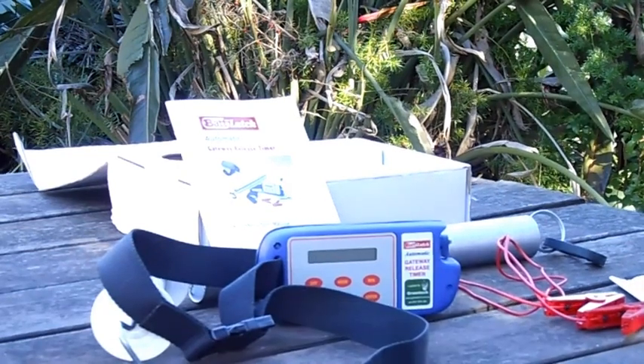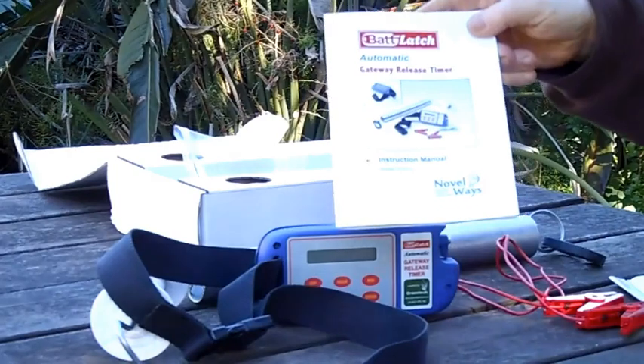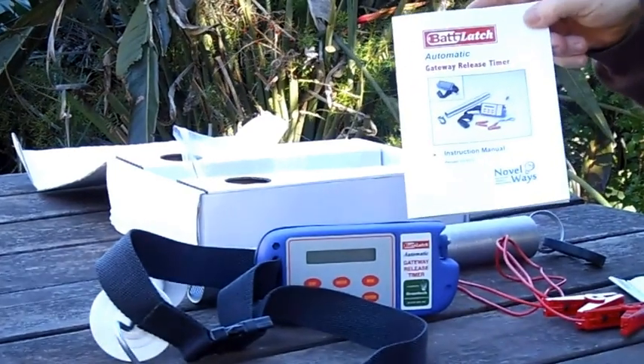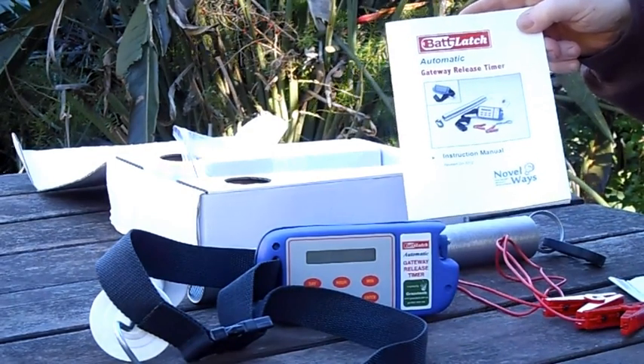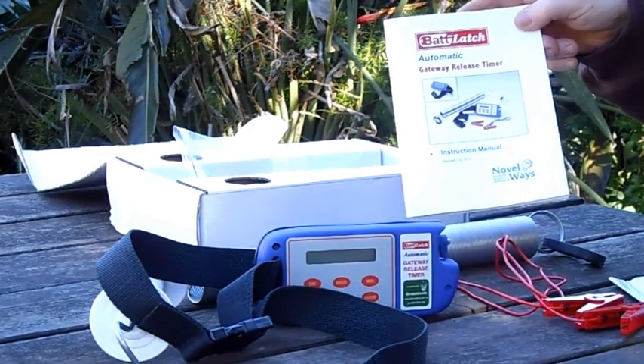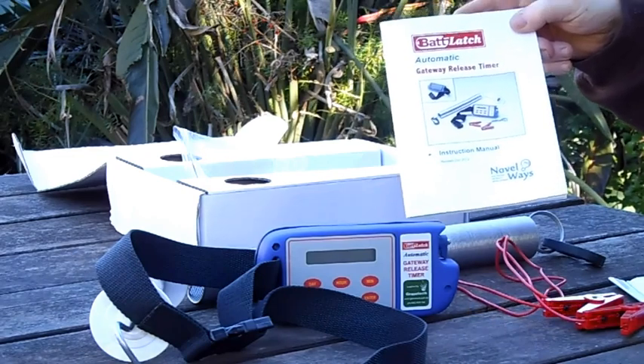The Bat Latch comes delivered with a comprehensive instruction manual which includes complete instructions and hints on how to use the unit and what it can be used for.